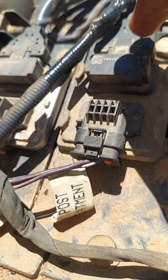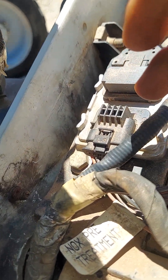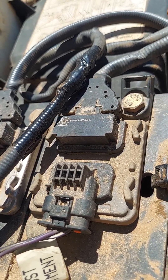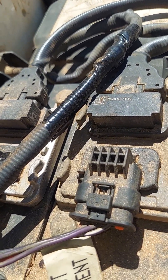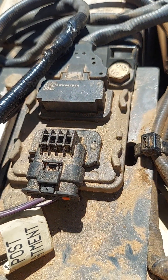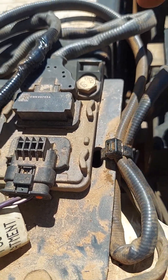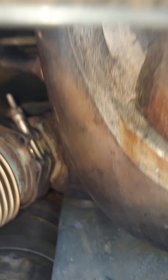If you follow this wire right here — this one is for your post-treatment, and this one's for your pre-treatment — you can see one of the wires was also messed up. It wasn't cut all the way through or split in half, but it could still cause issues. Make sure you unplug the connectors, make sure all the connections are good and clean, and trace the wiring back to that sensor.